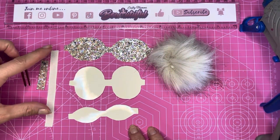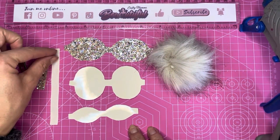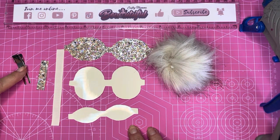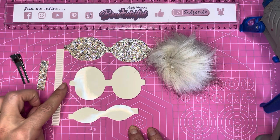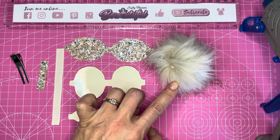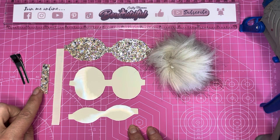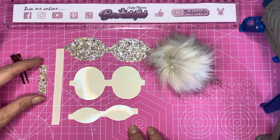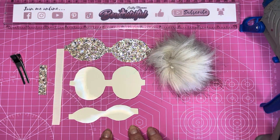I've got all my pieces cut out. I've also cut a one centimeter wide ribbon to 11 centimeters — this is to wrap my hair clip, done in the same color as the bow to complement the pom-pom. I've also cut a strip from the glitter fabric, around four and a half centimeters in length, and this is to wrap the center of the bow.